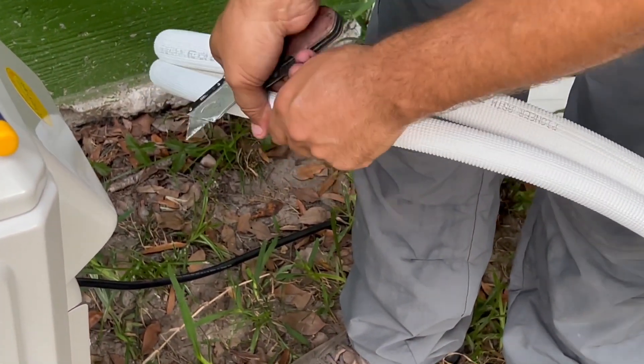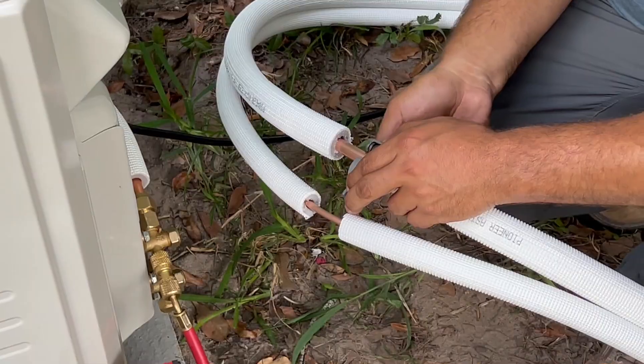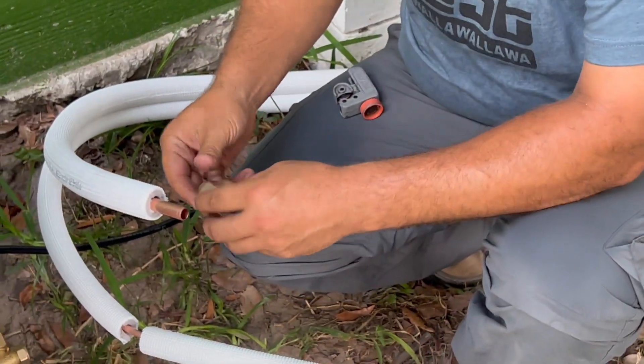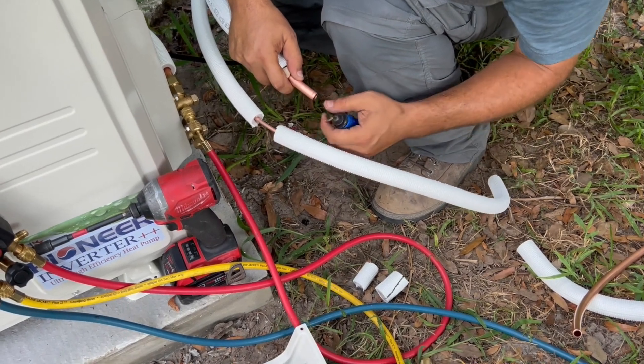When preparing refrigerant pipes, take extra care to cut and flare them properly. This will ensure efficient operation and minimize the need for future maintenance. This will also ensure that we have clean copper.